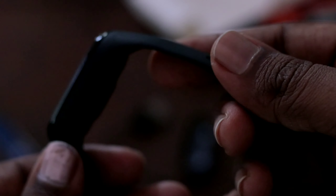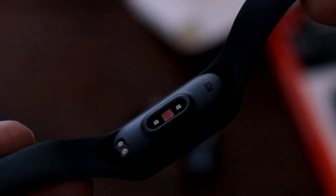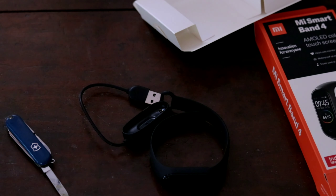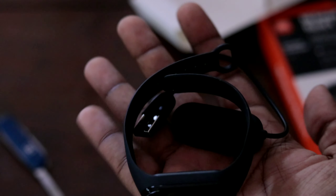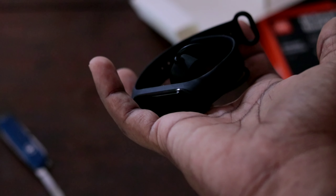This is the Mi Band. It has a polymer plastic body. It is a brand of great quality. The band looks very nice, as you can see. It is not an Apple Watch.